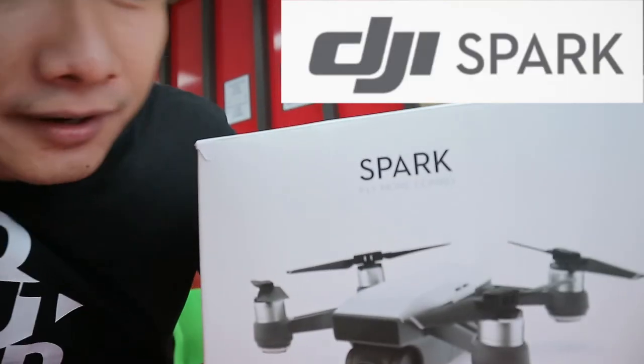I'm very excited today to share with you this — so this is a complete review and unboxing. I'm just gonna give you a preview of what to expect when you buy this package, and this package is called Spark Fly More Combo, so you can fly more.